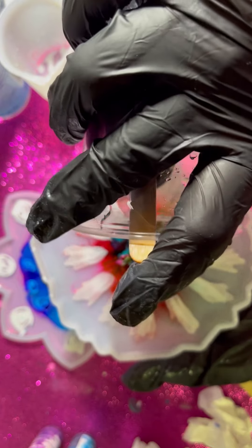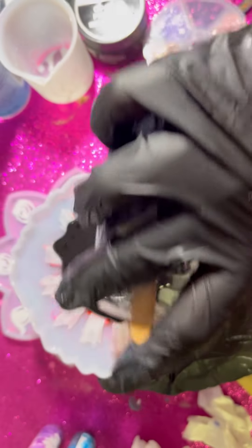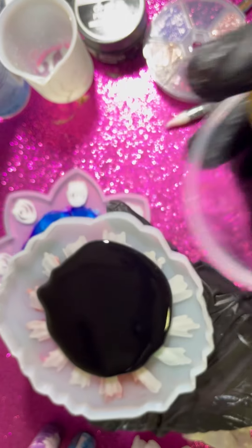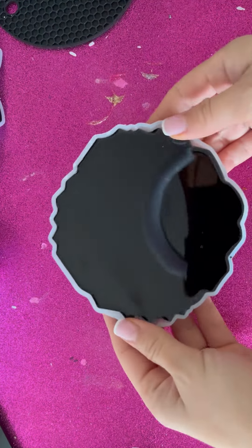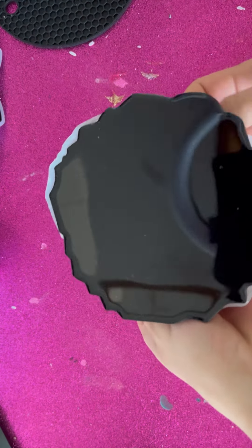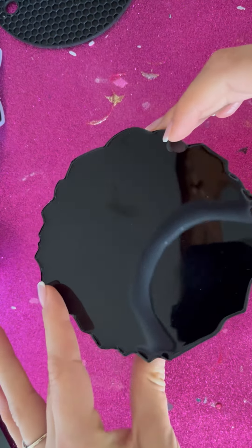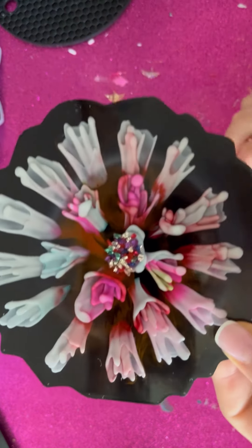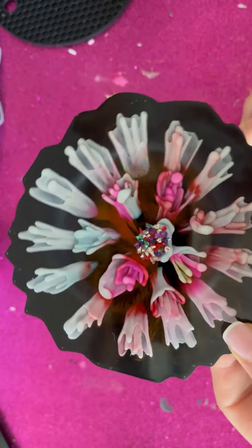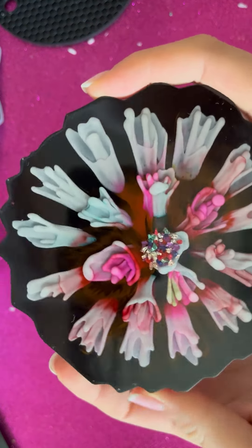I'm just gonna pour it — I mixed already — pouring it like this, but later I will put it in another place on another table. I'm just covering it with this black pigment paste. Now I'm so excited to remove this from the mold. Let's see how it's coming out so easily. One, two, three — oh wow! Look at these little flowers, oh my gosh, they're so cute. This is such a nice technique!